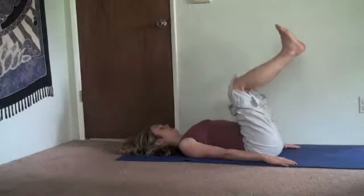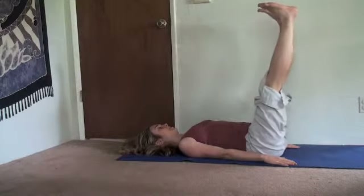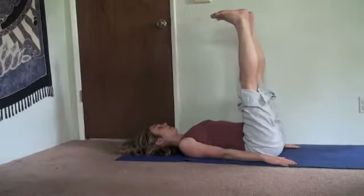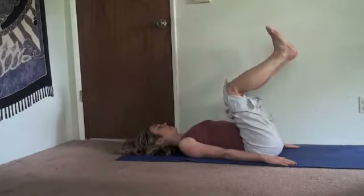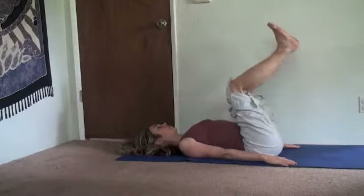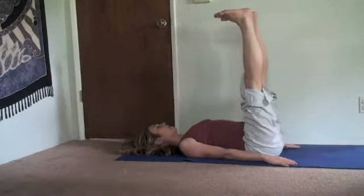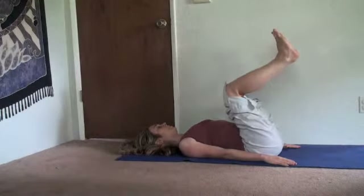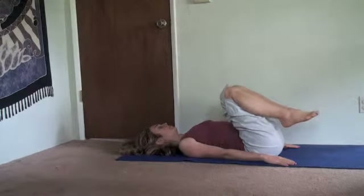Inhale, stretch up. Keep the back of the neck long. You don't want your feet to be at a greater than 90-degree angle from your body — less than 90 degrees is better. Bend. If your knees need to stay bent, it's okay. Inhale, stretch up. Keep that back stretching along the floor — it's as much about the spine as it is about the legs. Exhale, bend. Belly in. Coordinate the breath, finishing at the same time the movement finishes.